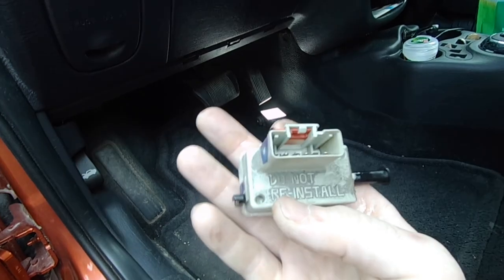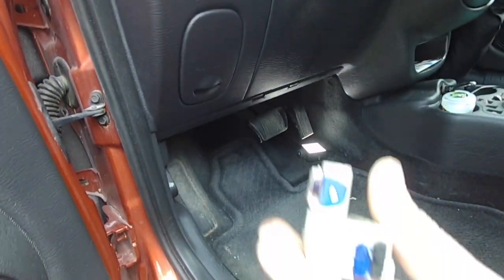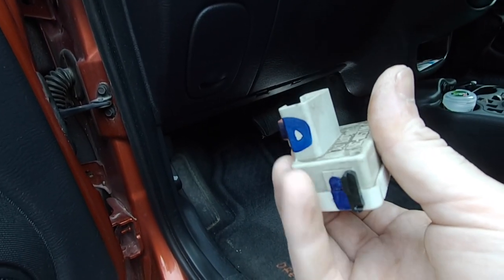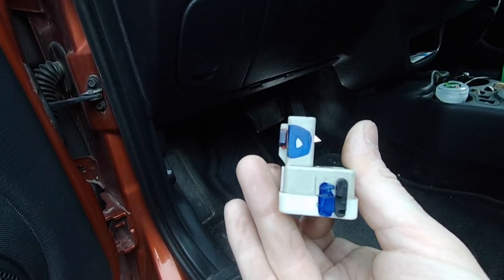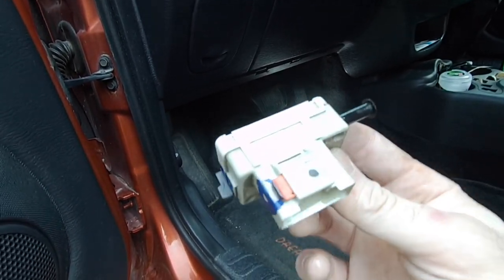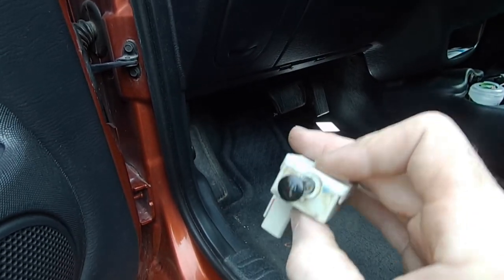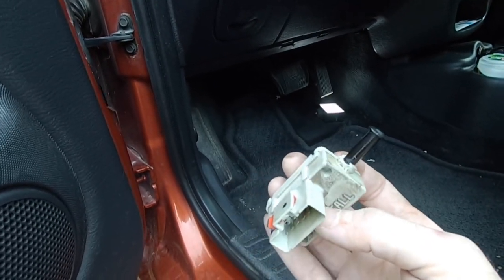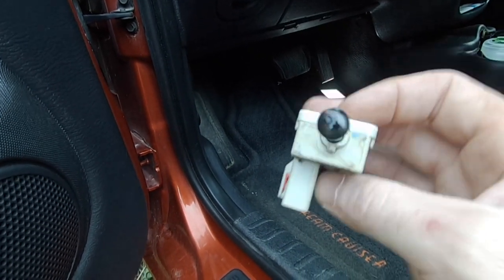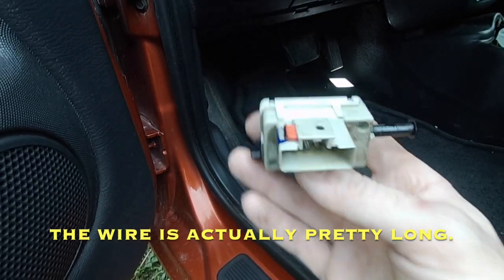It says 'do not reinstall.' It's got that little switch on the end, and I noticed the replacement does too. So I'm just going to orient that switch the same on the replacement unit. I didn't opt for a Chrysler part — I think it's Standard Motor Products or something. You could break the switch off first and then take the wire off, but I just figured I'd get the wire out of the way first so I don't risk pulling on the wire.